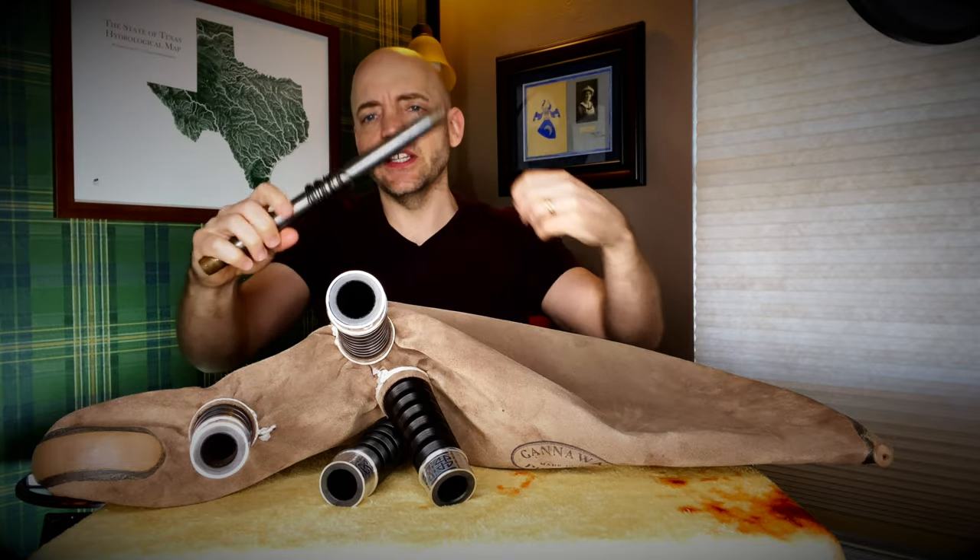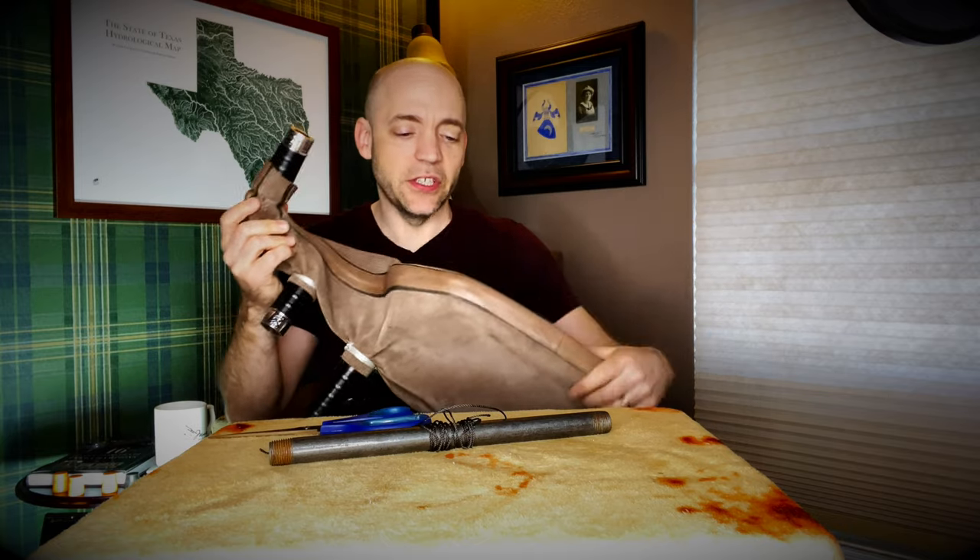This bag was tied in by somebody else and was doing well, but it started coming undone at the chanter stock, so I thought I'd use this opportunity to show you this product and put it to the test. I have a metal pipe with a hole drilled in it with some of this tarred braided twine wound around it, and we're going to tie in the chanter stock on this Ganaway extended medium bag with a set of Macallum AB4 Deluxe pipes.